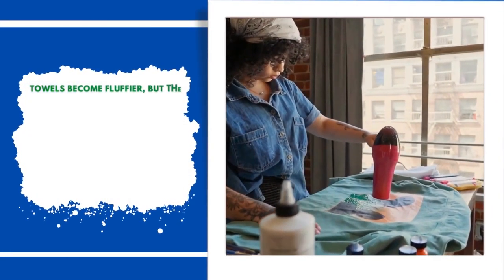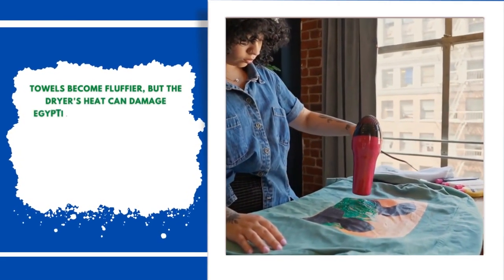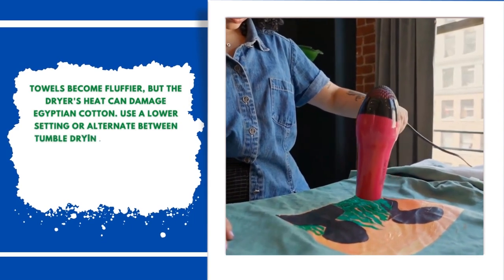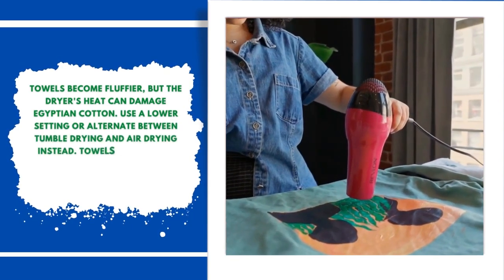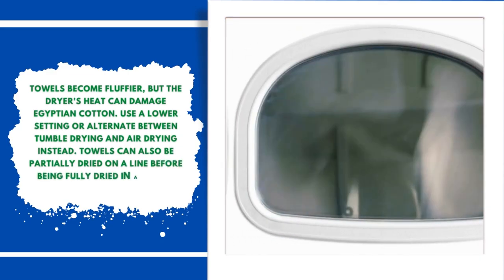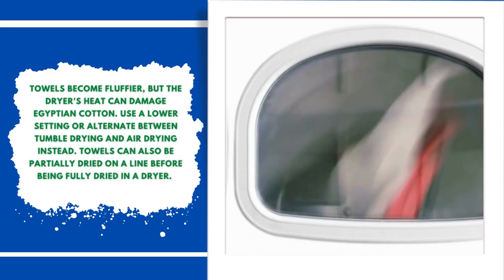Number six: use low heat for tumble drying. Tumble drying makes towels fluffier, but the dryer's heat can damage Egyptian cotton. Use a lower heat setting, or alternate between tumble drying and air drying. Towels can also be partially dried on a line before being fully dried in a dryer.